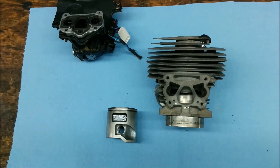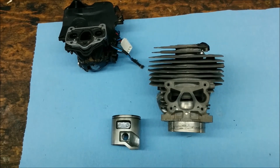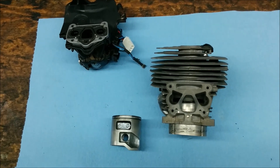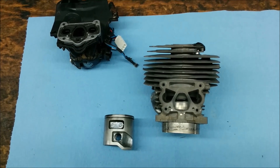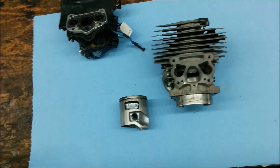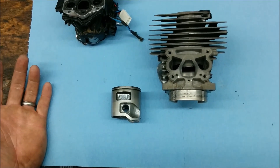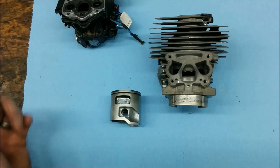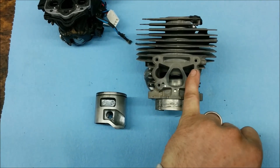This is going to be a short explanation of how the strato saw works. I'm not going to go into the full theory or function of a two-stroke. I figure if you're watching this video, you essentially already know how a basic two-stroke works. The strato saw works the same, essentially, other than it has a couple extra ports right here and right here.